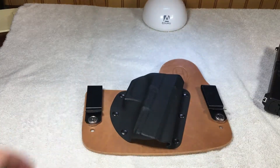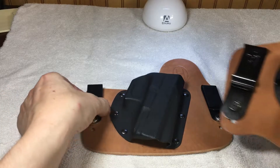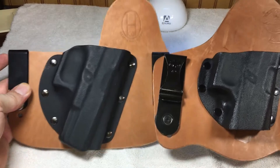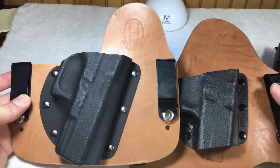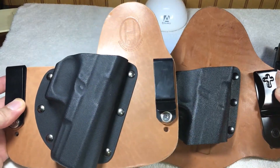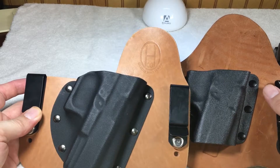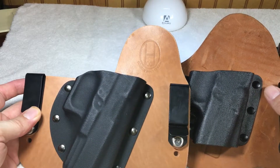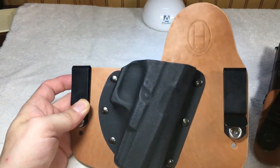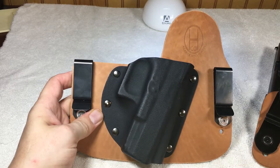I actually have one here. Here is a Crossbreed, and here is the Ozark — very, very similar. The Crossbreed with the horse hide runs close to $90. The Ozark one comes standard with horse hide and runs around $60.